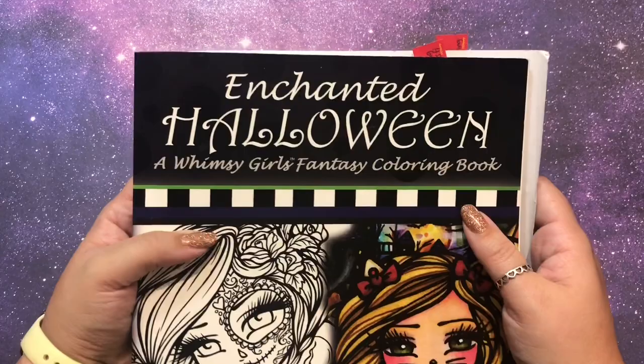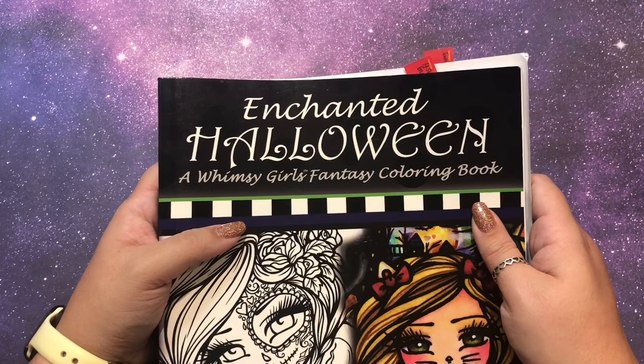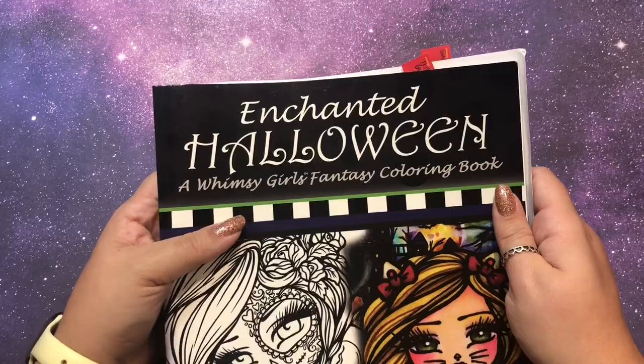Hi guys, it's me Danielle Danny Buttons and welcome to a special Halloween edition of Throwback Thursday. Happy Thursday if you're watching this the day this video premiered — it should be two days before Halloween so we're gonna do some Halloween fun stuff.